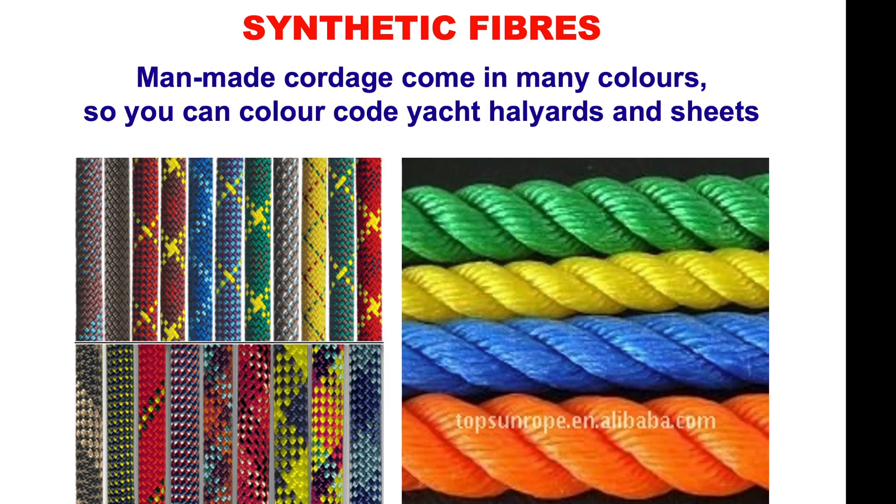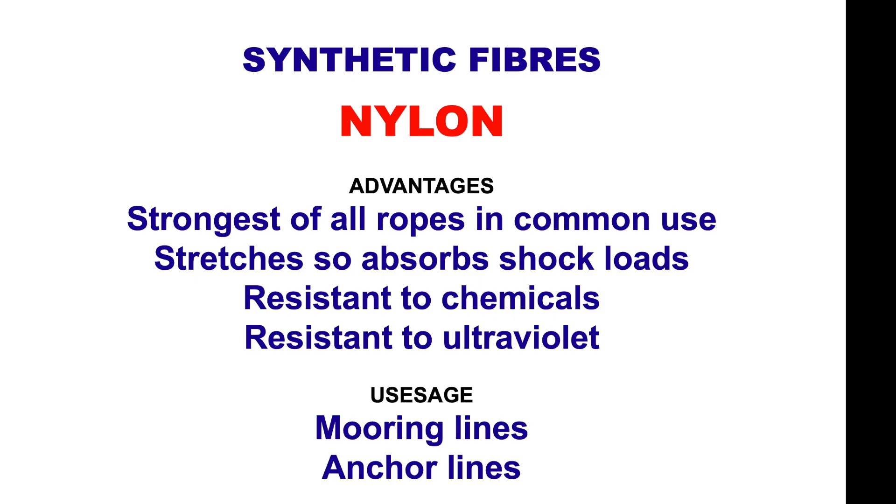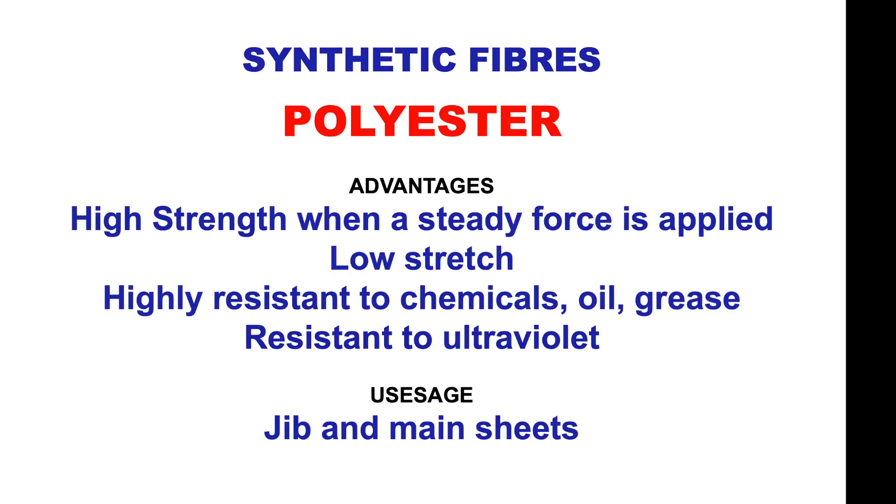Synthetic fibres. Man-made cordage comes in many colours so you can colour-code your yacht halyards and sheets, making it easier to see what rope does what job on your boat. Here we have the halyards colour-coded. Nylon: the strongest of all ropes in common use, stretches to absorb shock loads, resistant to chemicals and ultraviolet — used in mooring lines and anchor lines. Polyester: high strength when a steady force is applied, low stretch, highly resistant to chemicals, oil, grease and ultraviolet — used in jib and mainsheets.